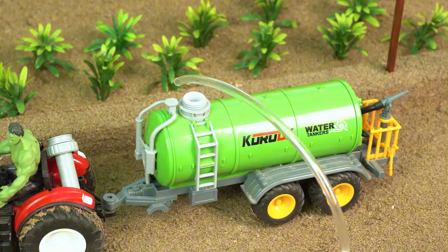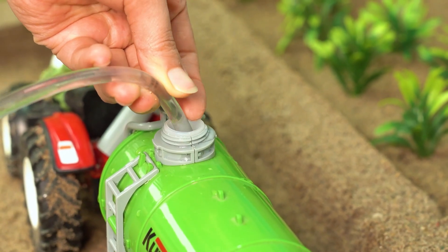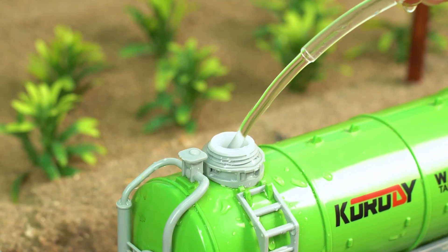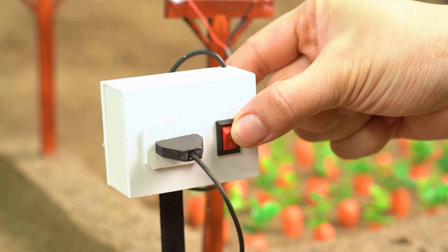All right, time for the moment of truth! Testing in three, two — oh, water's coming out! Whoa, look at it go! This thing is powerful! Water overload — hit the switch off!